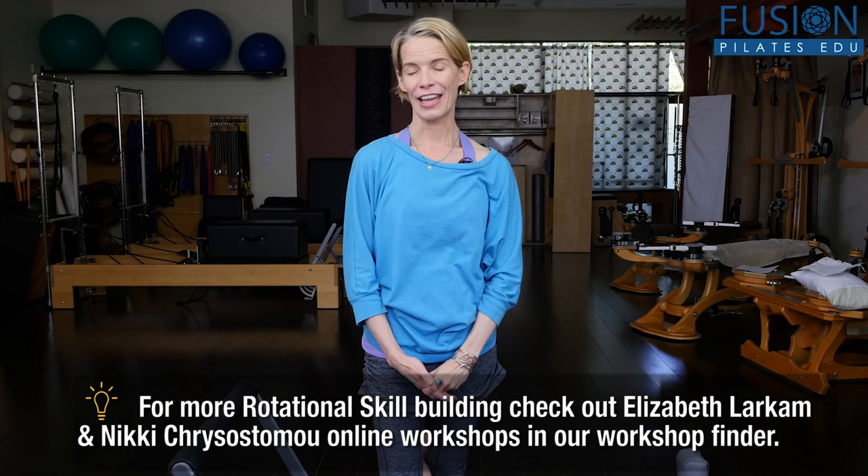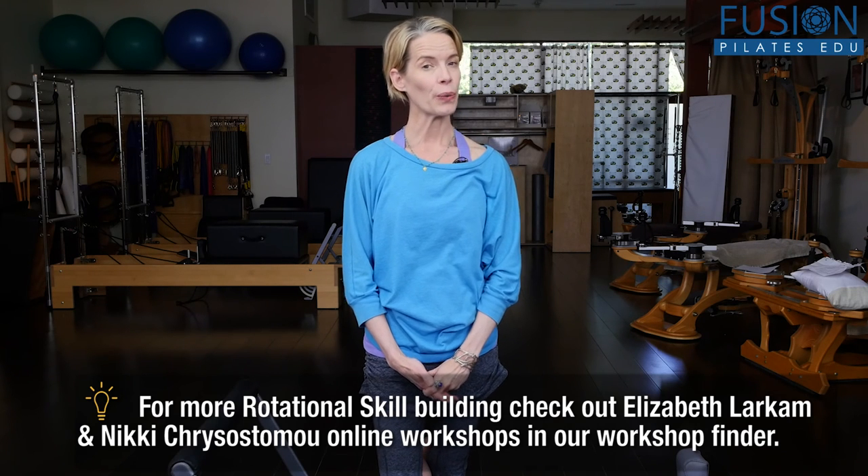That's it for today. If you have an observation or a question you'd like to see answered in an upcoming episode, comment below on Facebook, Twitter, or on the forum. See you next time and never stop learning.